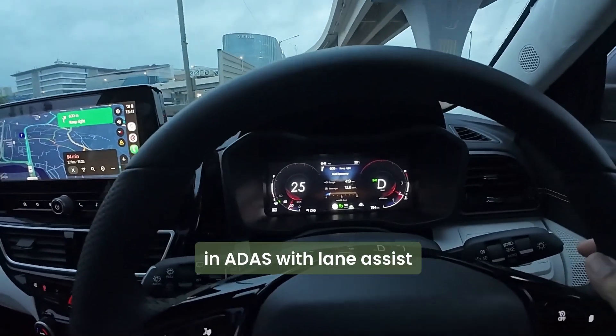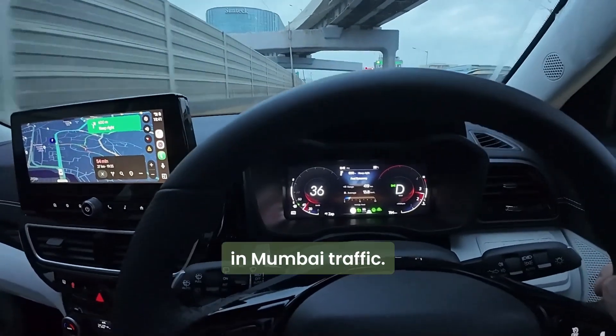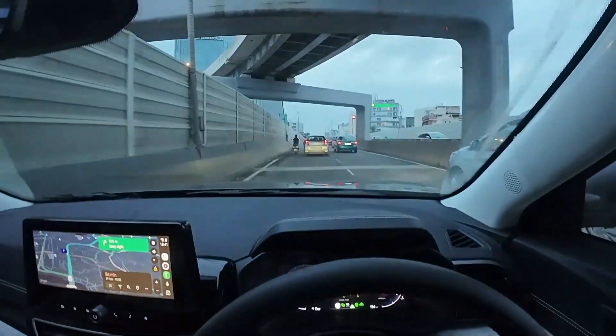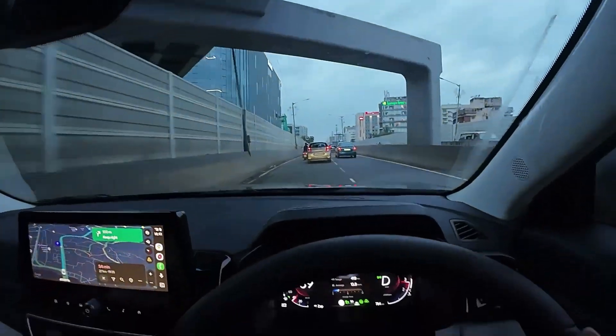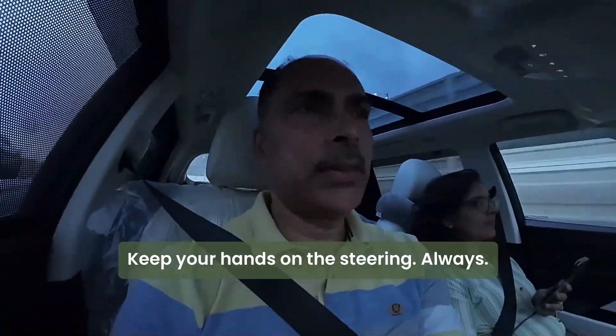The 3XO with lane assist in Mumbai traffic. Enjoy your drive, drive safe, keep your eyes on the road, and keep your hands on the steering always.